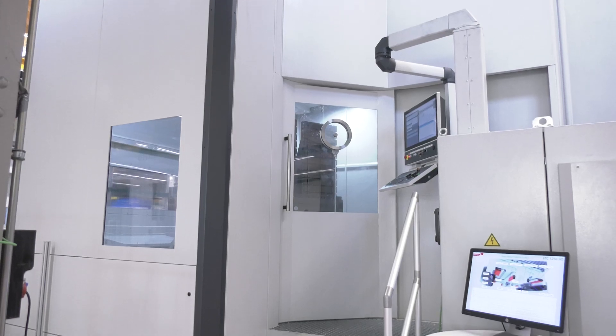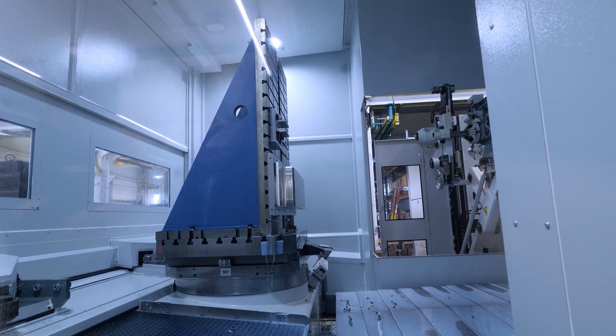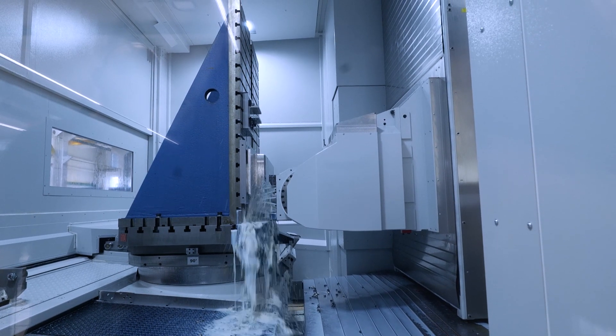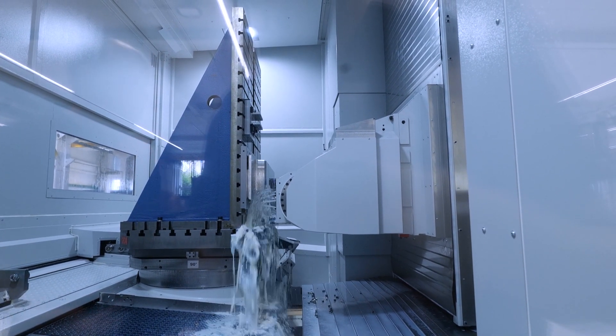We've now seen the second tool change. The first cut was a 160 millimeter end mill with a width of cut of 50 millimeters and depth of cut of 8 millimeters in one go. What we're seeing now is a 63 millimeter diameter porcupine — depth of cut 63 millimeters, width of cut 35 millimeters.